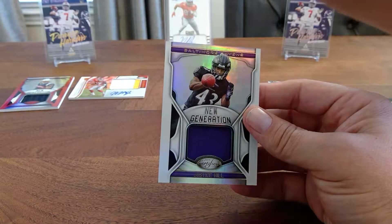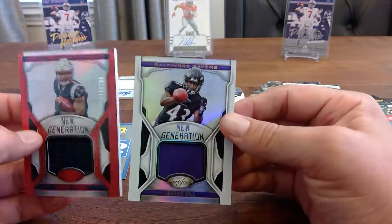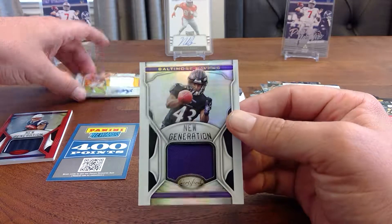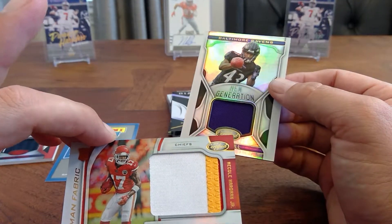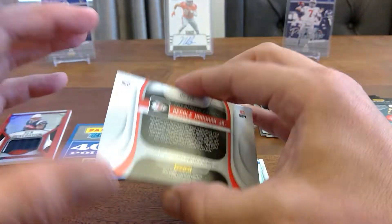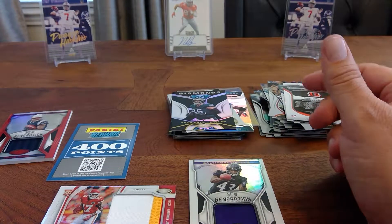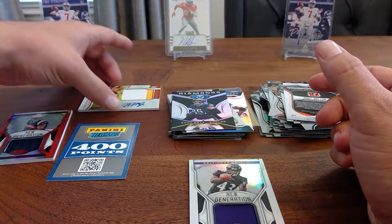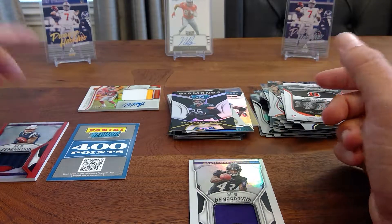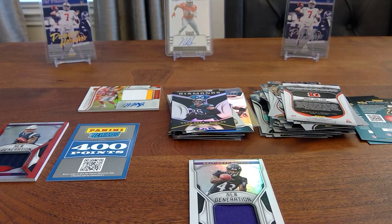We got 400 Panini points, two patch cards — one of them being a pretty short numbered print /199. We have the Mecole Hardman Jr. Freshman Fabrics — at least it's a pretty decent patch, you got a three-color. I've got that Brady out of 25 gold, which wasn't bad. We got no Haskins today, but we enjoyed the break. Appreciate everybody stopping by. It's Levi's Cards — if you liked the video, drop a like and subscribe if you want to see more. Levi's Cards out.